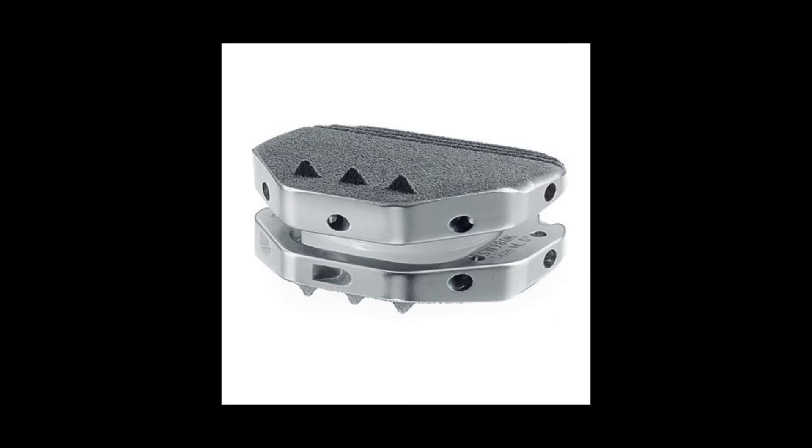Lumbar disc replacements are made of metal and plastic, similar to the materials used in hip and knee replacements. These implants do not provide any of the shock-absorbing features of a normal disc, and this may also have an impact on the adjacent levels.